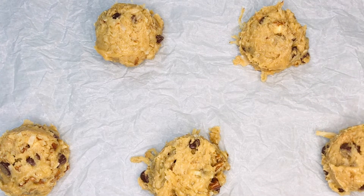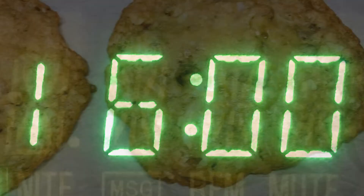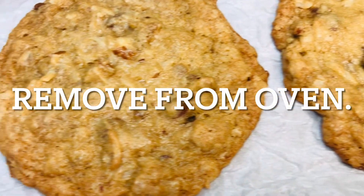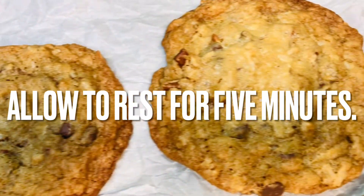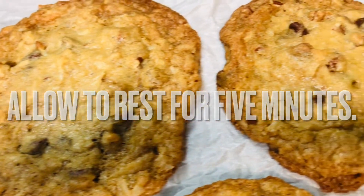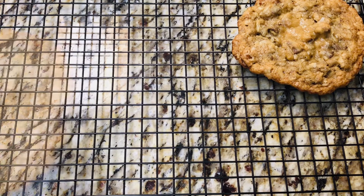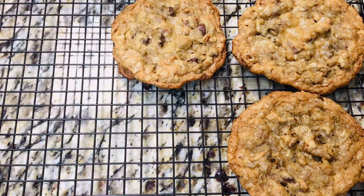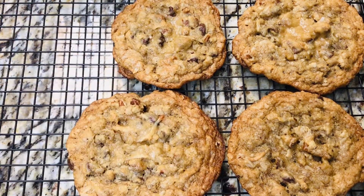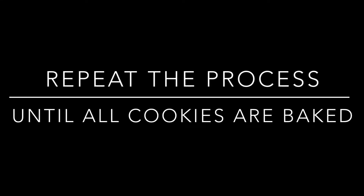Once the cookies line the sheet pan, place them in the preheated oven for 16 minutes, turning the pan halfway through baking. At 16 minutes, remove the cookies from the oven and allow them to rest for 5 minutes. After 5 minutes, place them on a baking rack to finish cooling. Repeat the scooping process until all of the cookies are baked.